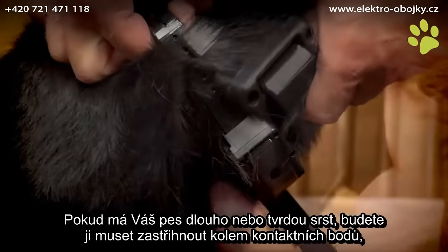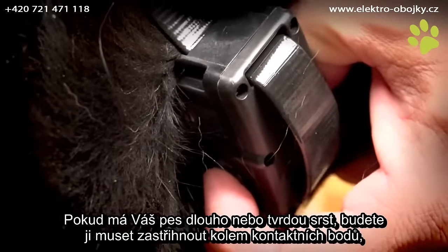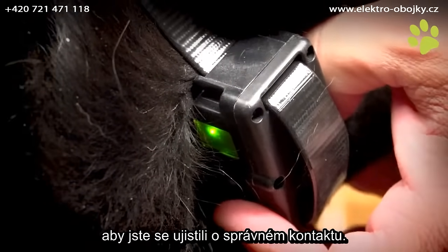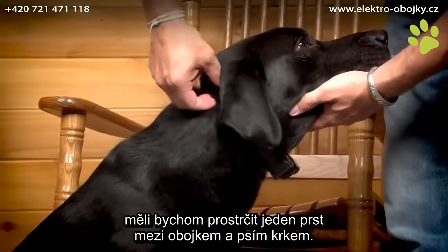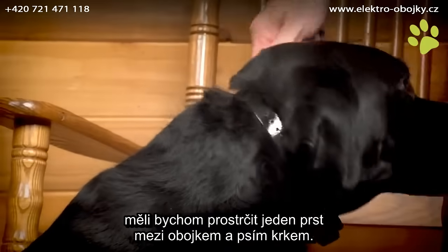If your dog has a long or thick coat, you may need to trim the hair around the contact points to ensure consistent contact. Your bark collar should fit snugly, yet loose enough to allow one finger to fit between the collar strap and your dog's neck.